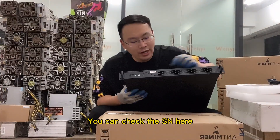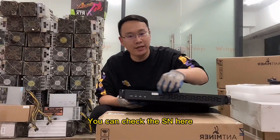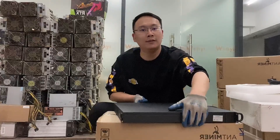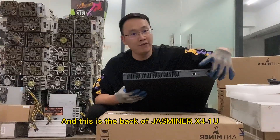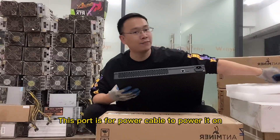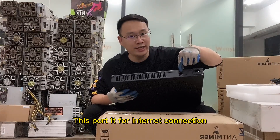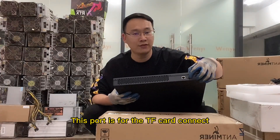You can check the SN number here, and check the warranty on the JustMiner X4 1U. This is the back of the JustMiner X4 1U. This port is for the power cable — plug it in. And this port is for the internet connector.